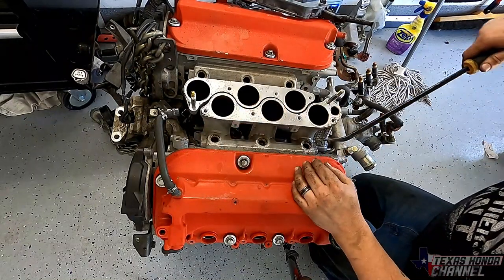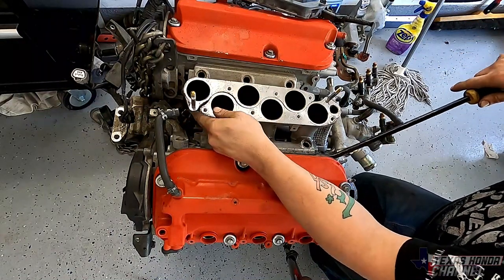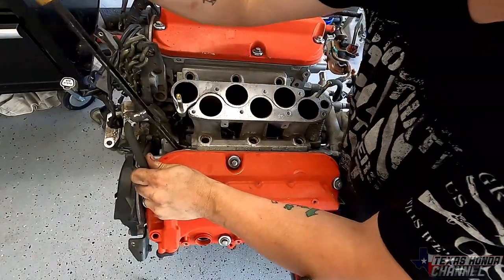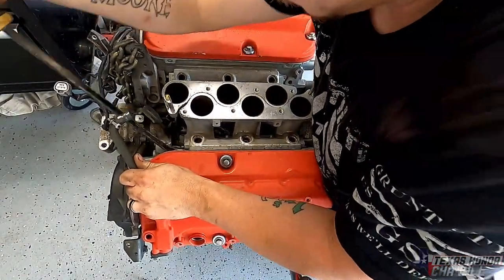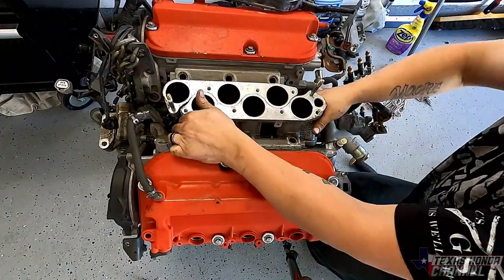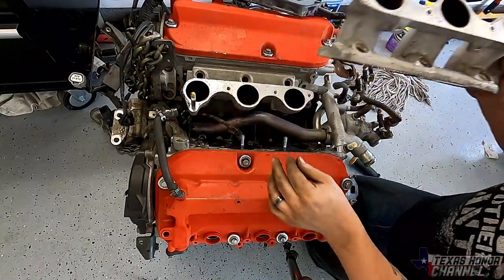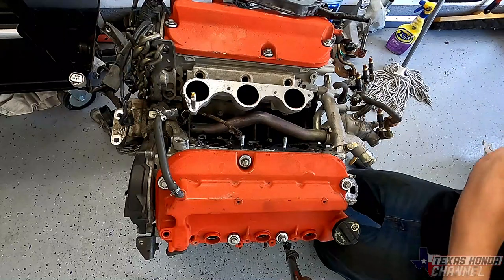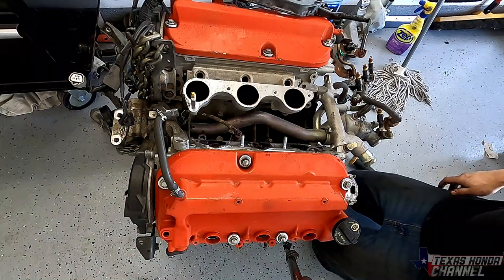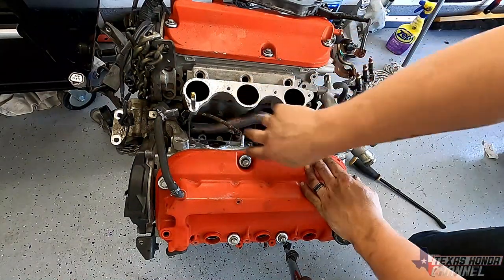Now that we've got it to this point, we're going to take the pry bar and gently pry up on it on both sides. Now that it's loose we can just wiggle it out — just like that. Now we have access to these bolts using the impact.